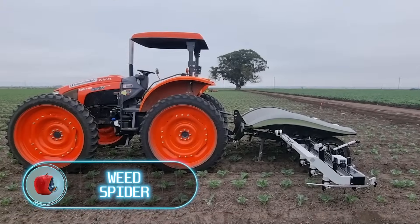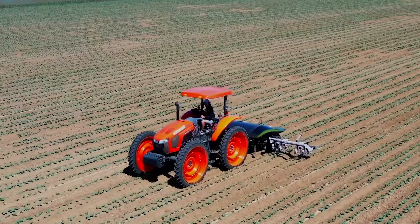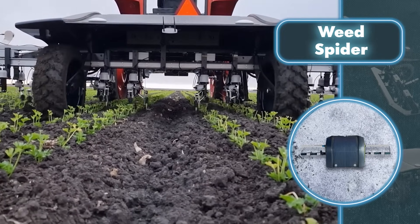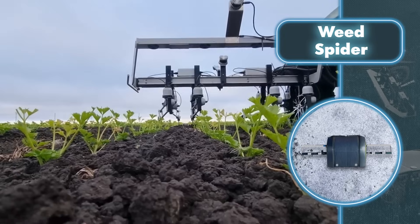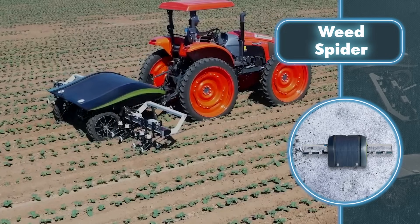The Weed Spider is a device that's right up your alley if you've got a big chunk of land with plenty of plants. It's not an ordinary robot — it handles several farm tasks at once, and its creators claim it can replace a team of up to 20 weeders.